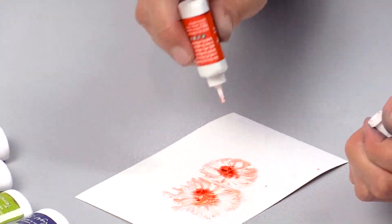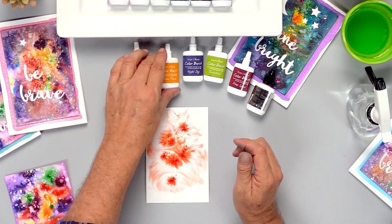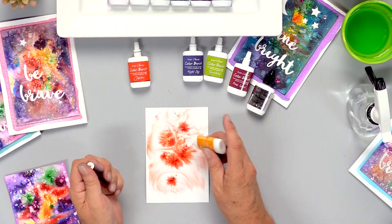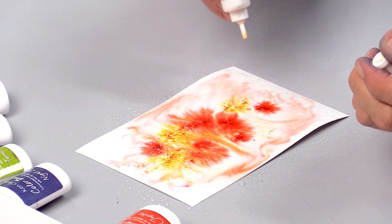Hi, my name is Ken Oliver. I'm here at Scrapbook.com and I'm going to teach you how to make beautiful galaxy backgrounds with our galaxy color burst. This is really fun. You're going to want to try this on all kinds of craft projects.